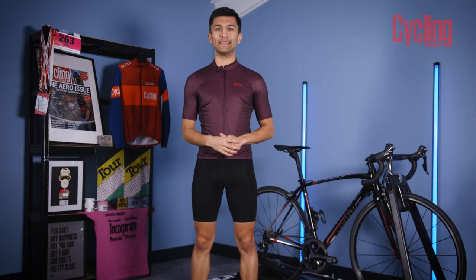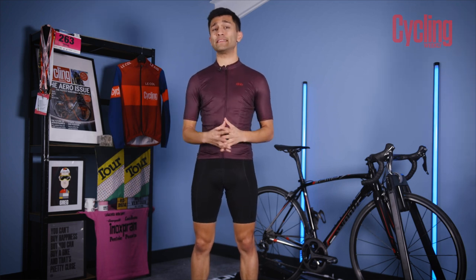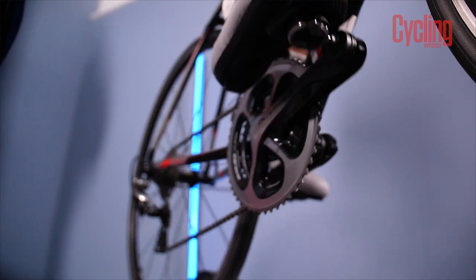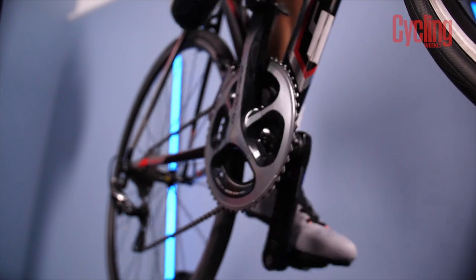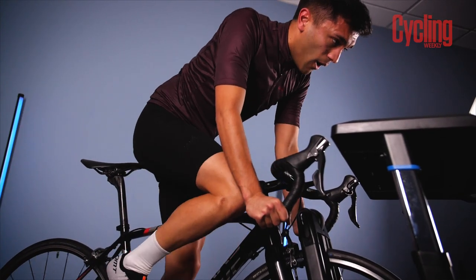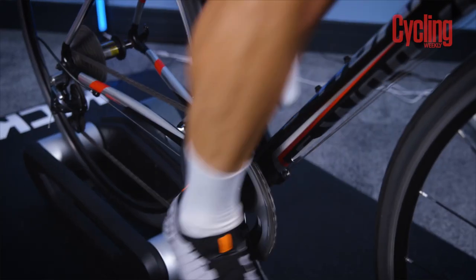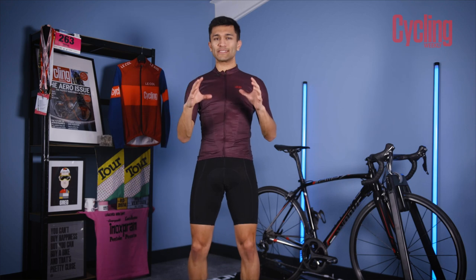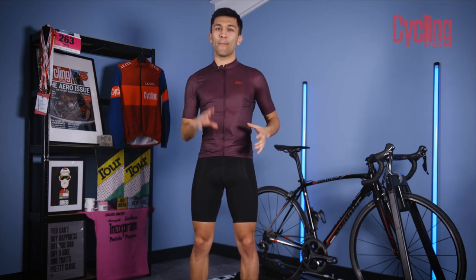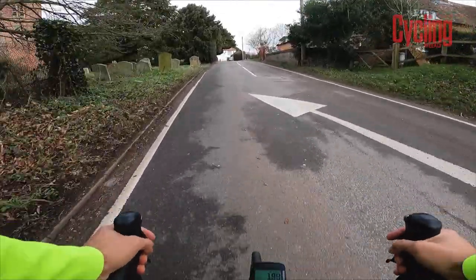I've always wondered if the watts generated indoors are equivalent to the ones generated outdoors, especially when there are so many different variables to think about. The power meter in your trainer could be reading differently to the power meter you use out on the road. You can't stay as cool indoors as you can outdoors, and you can't move the bike around in the same way, which may hinder your ability to hit as high a peak. So I've decided to put this to a rudimentary test by doing two 20-minute tests, one indoors and one outdoors, and then comparing the data.